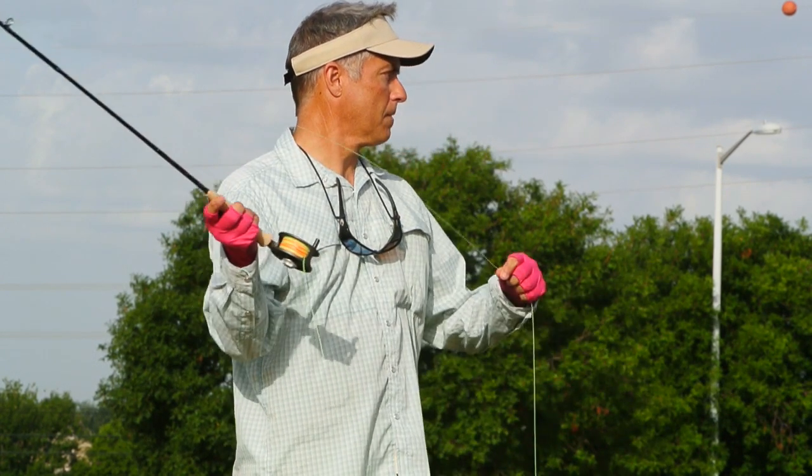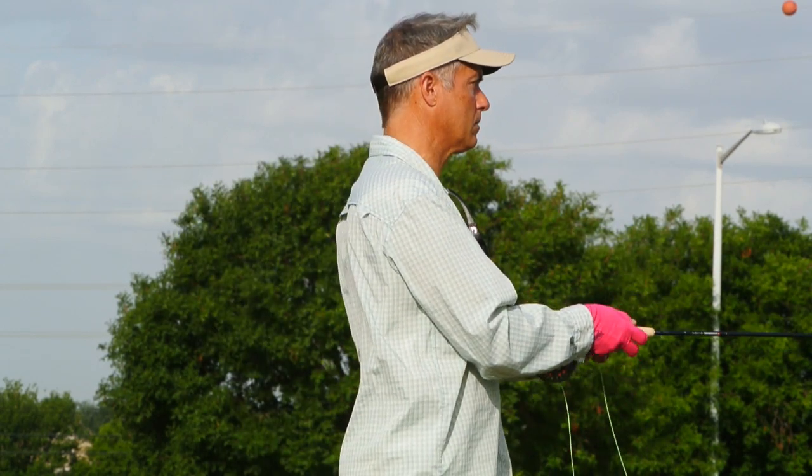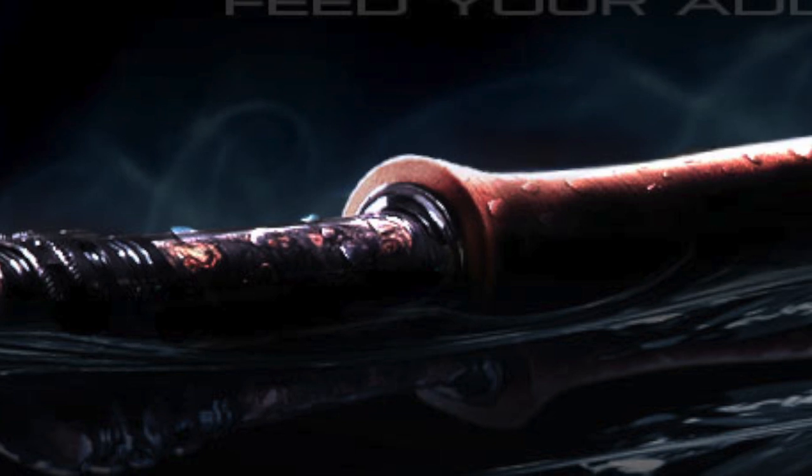The highlight of this rod really is the accuracy. I would venture to say that it's more accurate than the Sage 1, and that's saying a lot for a fly rod.